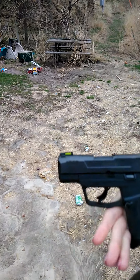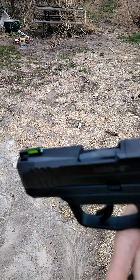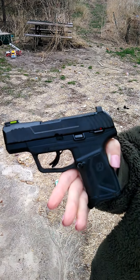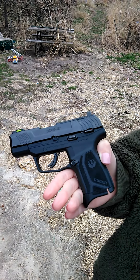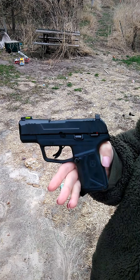It does have the fiber optic sight that is tritium — it does glow in the dark. We are running the 10-round magazines, which I believe comes standard. If you want the 12-rounders, I think you have to get them separately, but they didn't have any on hand since they just got these in.